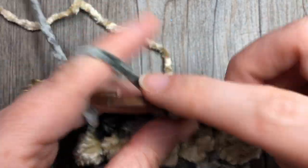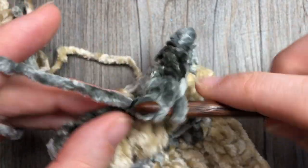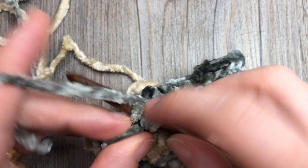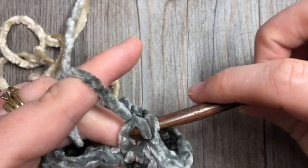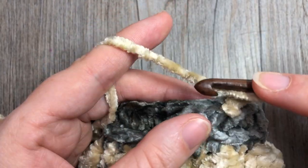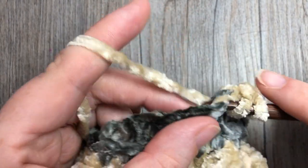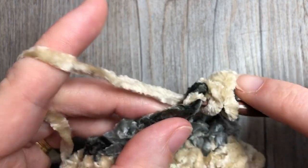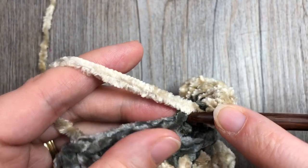At the end of round six, switch back to Color A and completely fasten off and weave in the ends of Color B - we're finished with it after this round. Join Color A with a slip stitch in that first stitch. For rounds seven and eight, chain one and half double crochet in each stitch all the way around, joining with a slip stitch at the end of each round. Work two rounds in Color A.